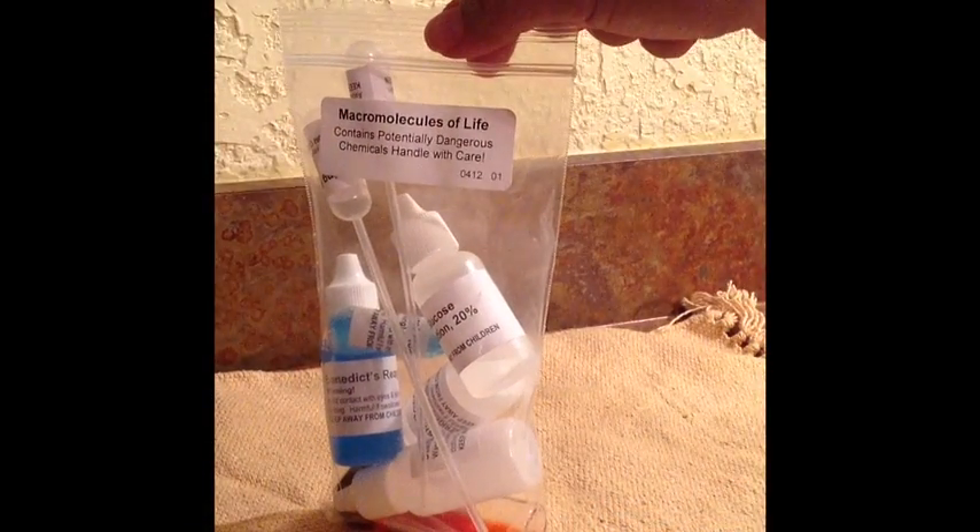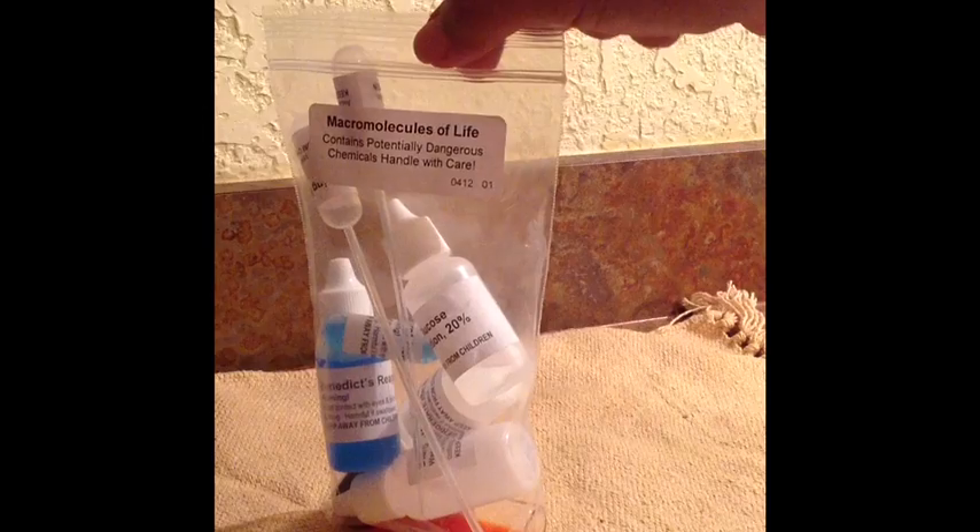All of the chemical reagents that you need are in a bag marked Macromolecules of Life. This used to be packaged into two separate plastic bags, but in the new kit, which you have, they're all in a single container.